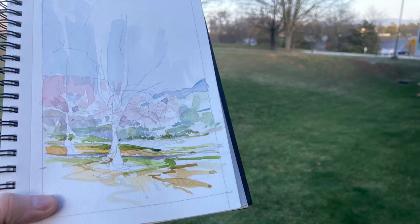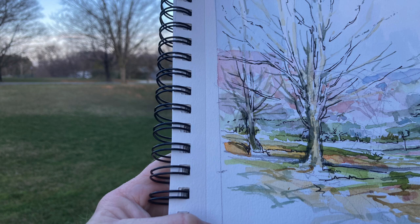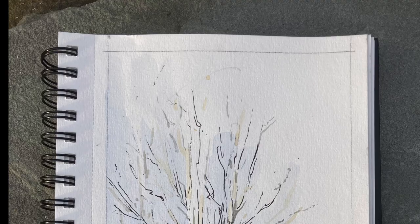Next, I added a little more color and began to bring the color forward a bit into the foreground. Having left the pencil work in there, I began to add some ink.